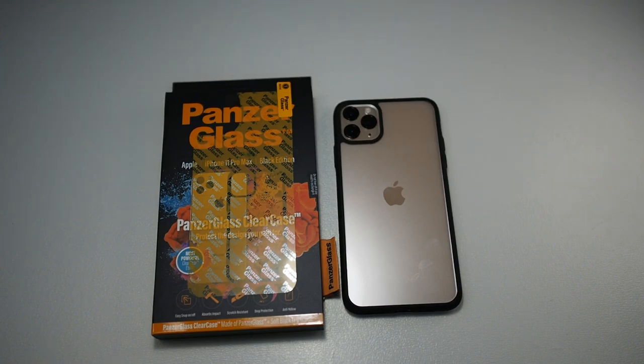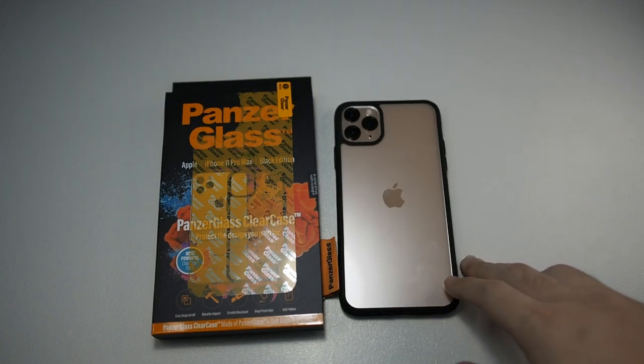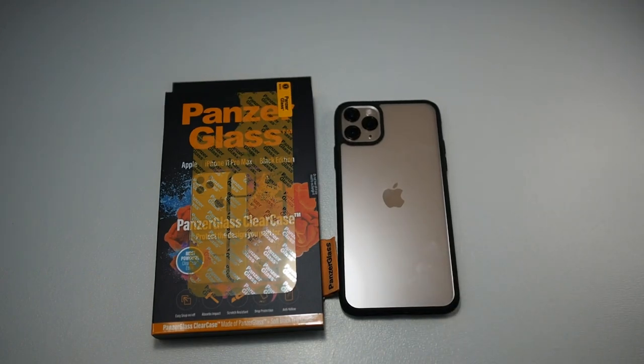Thanks to PanzerGlass Malaysia for sending me this case to review — I'm really loving it. I'll be using it as my daily case until I head to Korea, which is in another couple of days. For that trip, I'll be making another video on the Lifeproof case, so stay tuned for that if you're interested. That wraps up our video — don't forget to subscribe and like this video, and I'll see you guys in the next one.